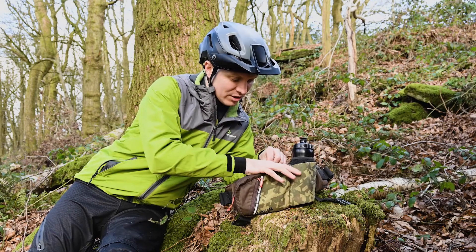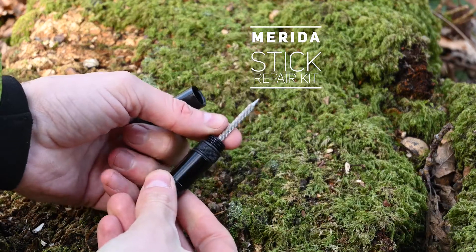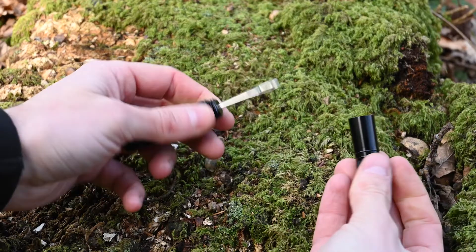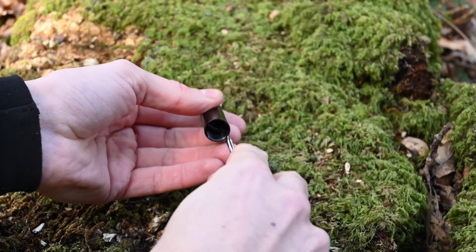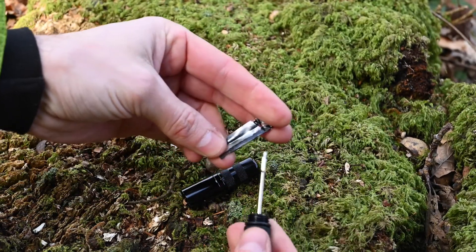If you're running tubeless, then you'll want something like this cunning little fella. It has a reamer on one end so you can slightly widen out the hole and roughen it in preparation for placing a little tubeless repair bung in there. It has some bungs in here — just thread one onto this, push it in, and it should stop the puncture in conjunction with the sealant in your tyre.